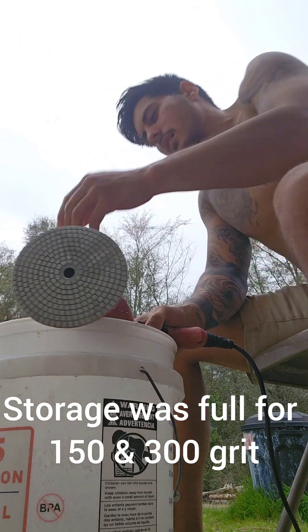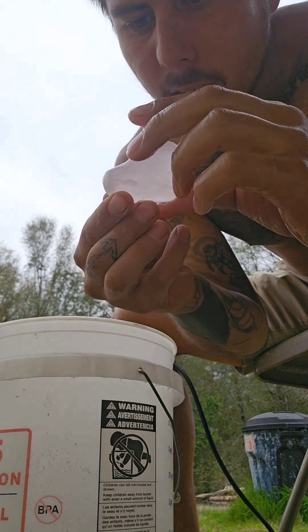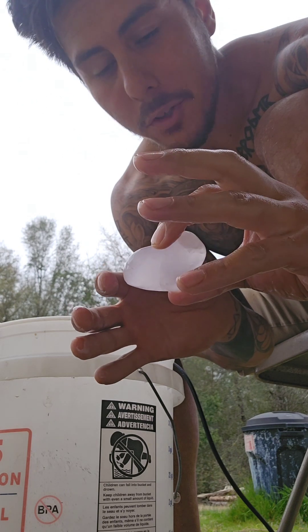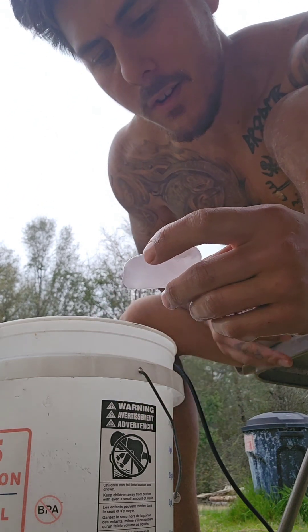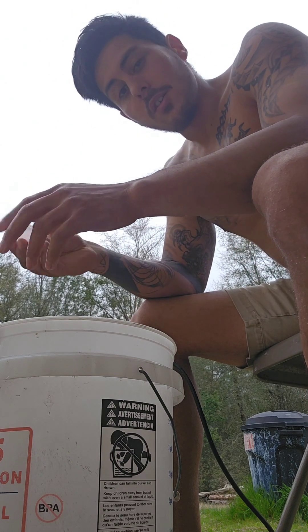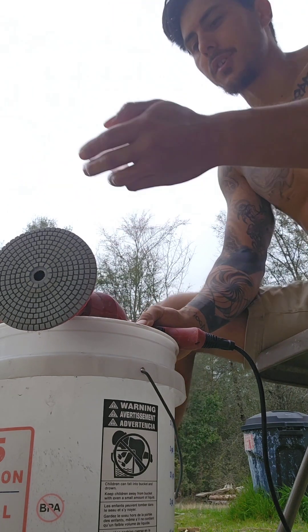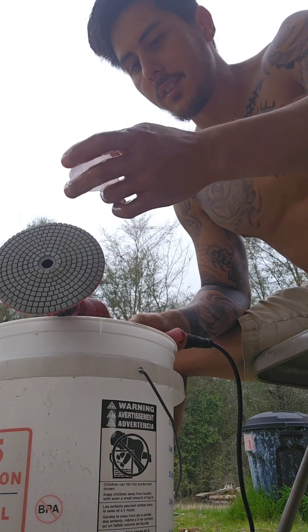Now I'm doing 500 grit. I may have needed to spend a little more time on the 300 in some certain places, and this is why this process cannot be rushed. This is why a raw gem is so much less in value than a cut and polished gem. The cutting and polishing process takes a lot of thought and a lot of work, and that's why people spend a lot more money for something cut and polished well.